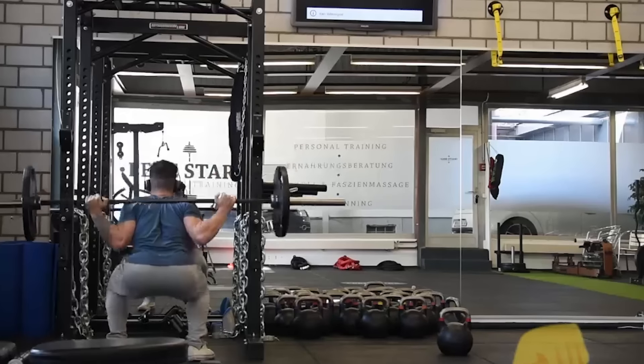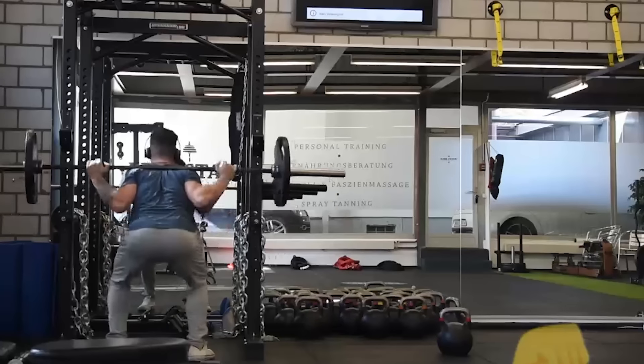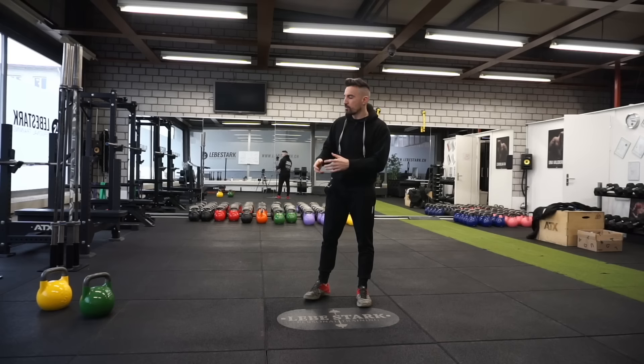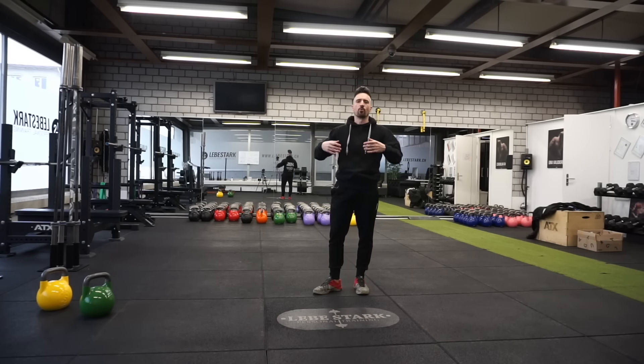Most of us who have never touched a kettlebell before have probably trained in a traditional manner — barbells, machines, and dumbbells. And if you use these training tools, you have to build up a lot of tension. However, with the kettlebell, it's just like Bruce Lee said it: you have to be like water. You have to understand when to contract and when to relax.